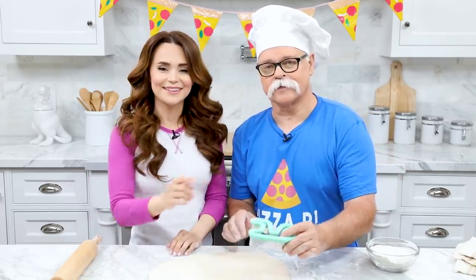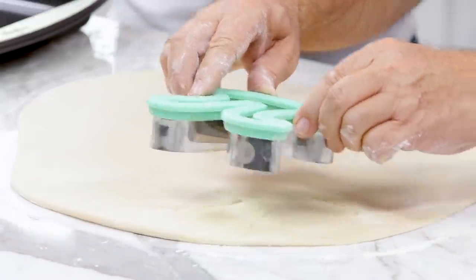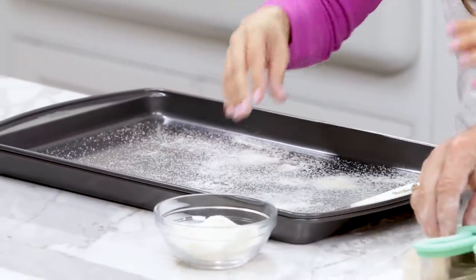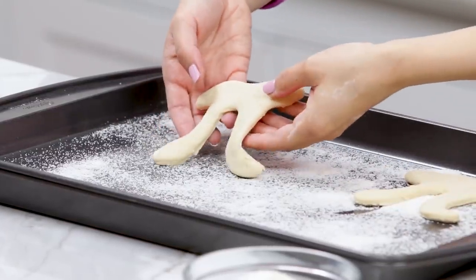Get your cookie cutter and cut the pizzas. While Dad's cutting out the dough, I'm gonna get the cookie sheet ready. I'm taking a little bit of cornmeal and sprinkling it on the cookie sheet — this is totally optional, but I love pizza with the crunchies on the bottom of the crust. Then pick up your pizzas and place them onto your baking sheet.